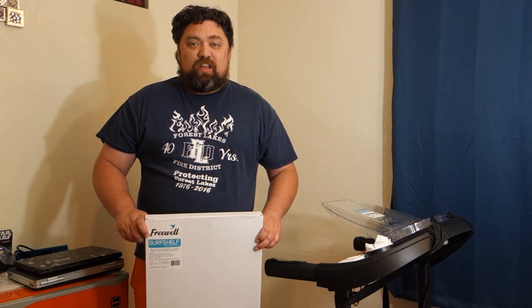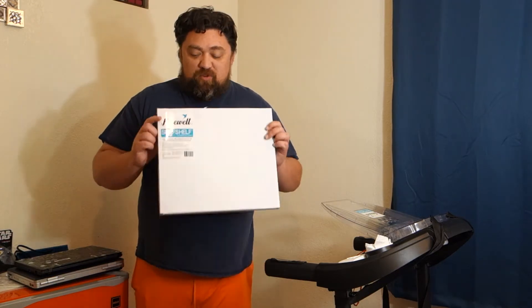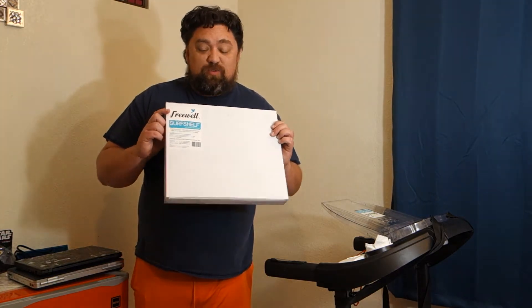Hello and welcome to another AIC Productions video. Today I'm going to be talking about this Freewell Super Shelf.